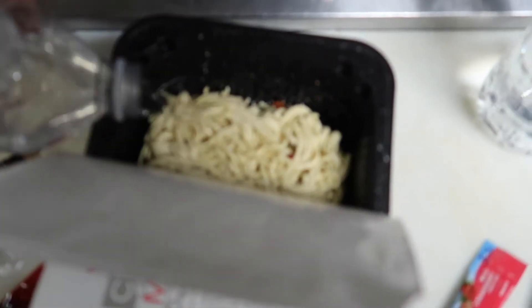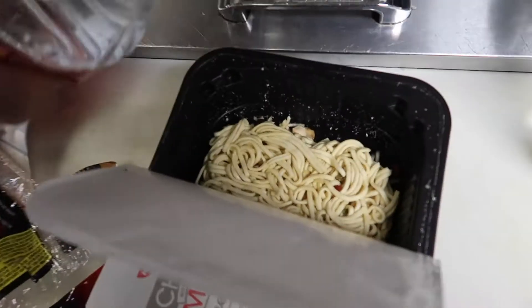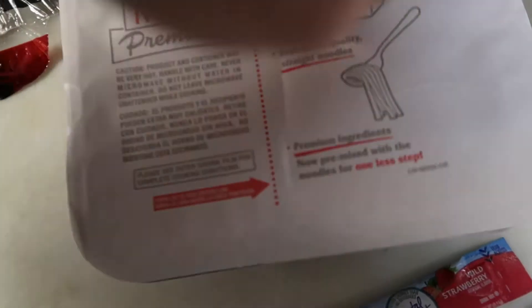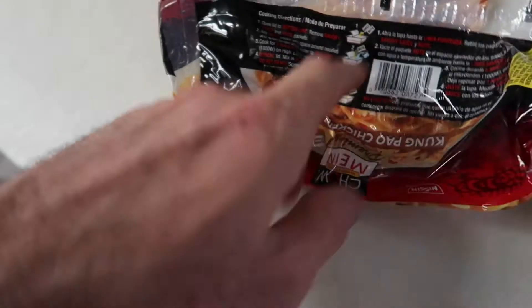Fill the water to the line. Heat for four minutes — pretty sure it's four. Actually, five minutes.